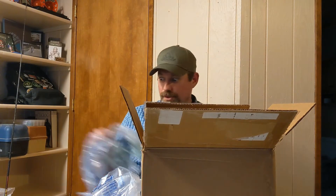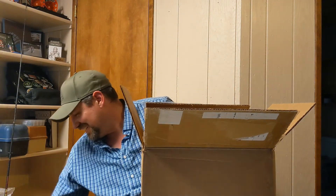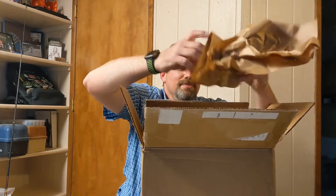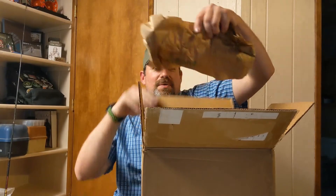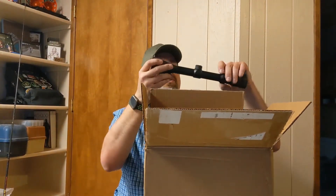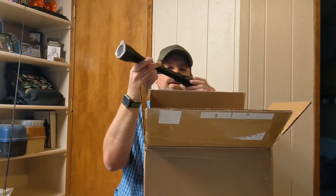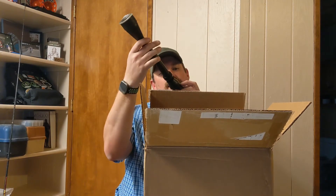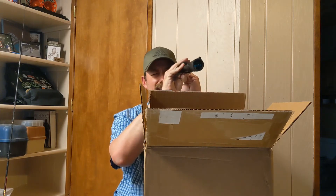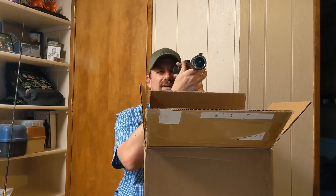I'm gonna take that out and see what else we got here — paper, paper... whoa, check that out! That's a 3-19 by 40 scope. That is badass!